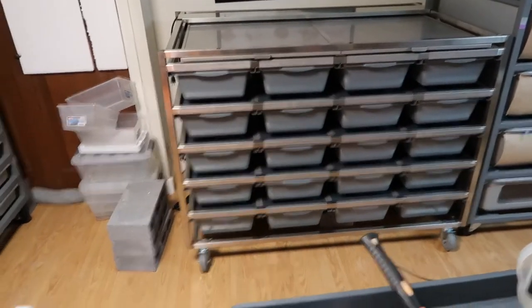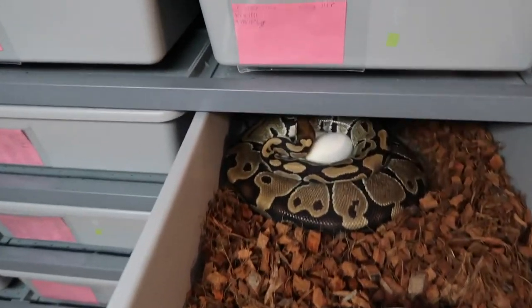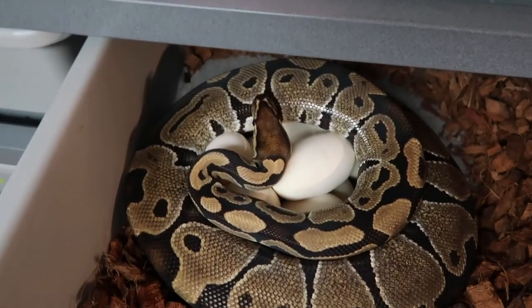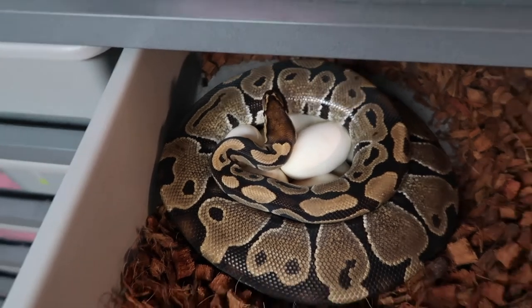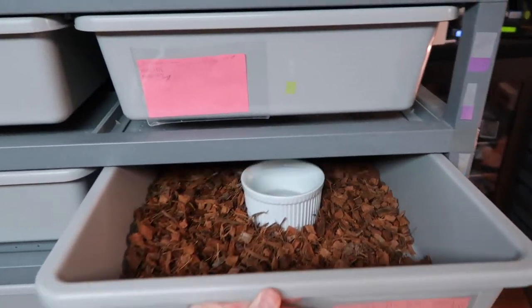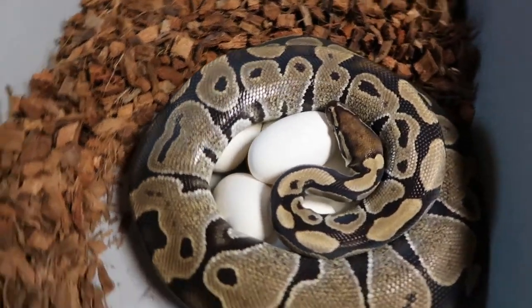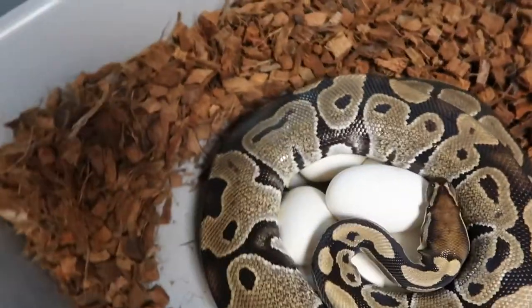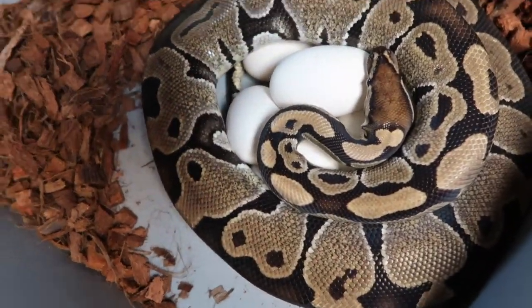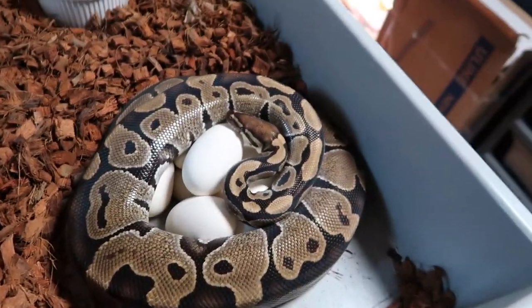Day 43 — this girl finally gave me some eggs! Looks like a huge clutch. She was over 3000 grams last time I weighed her. You can see a lot of eggs in there. Pulling her out — I see at least one slug. Counting: one, two, three, four, five, six, seven, eight — I think there's nine good eggs and one slug. I'll know for sure in just a bit.